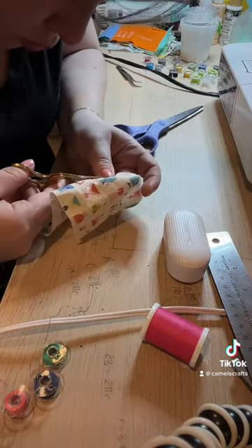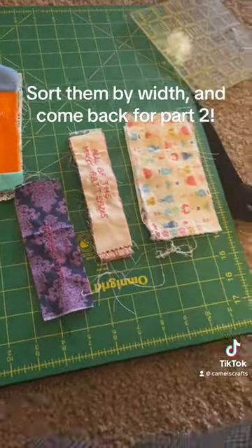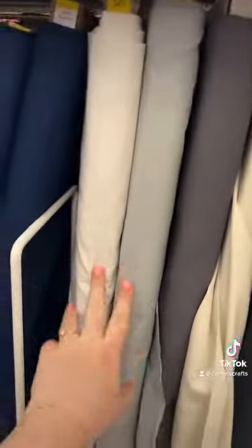When I was done clipping all of my threads, I sorted them into piles based upon the widths. In part two, the whole bookshelf will come together with this $3 fabric.